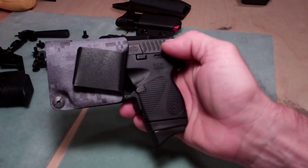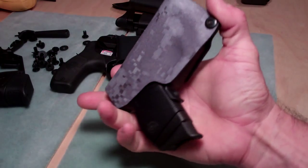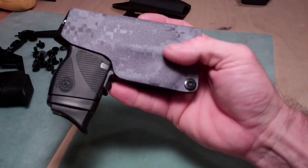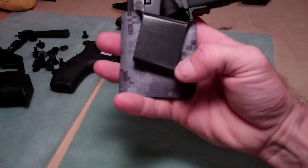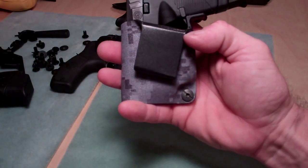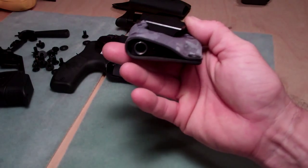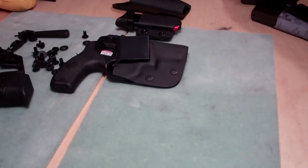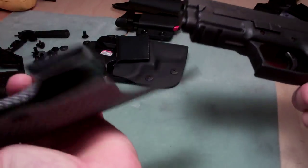This is my Taurus TCP 738 — just wanted to let you know that different color options for the smaller guns are also available. This is the same as the black one but in an urban camo color, and it has the fold-over clip. I also offer a carbon fiber option.